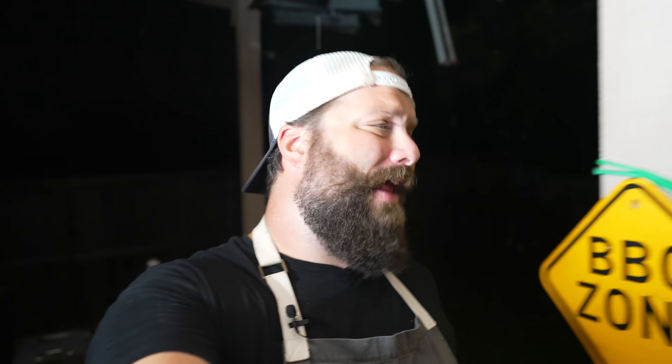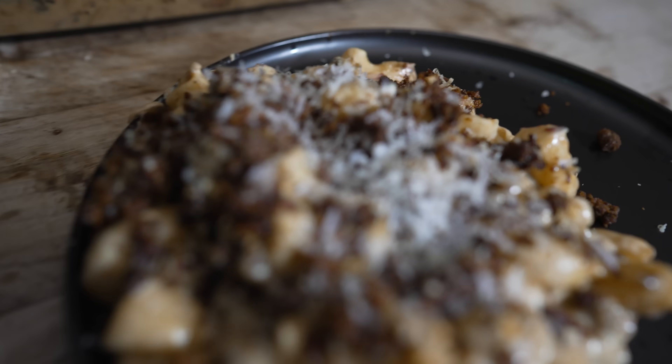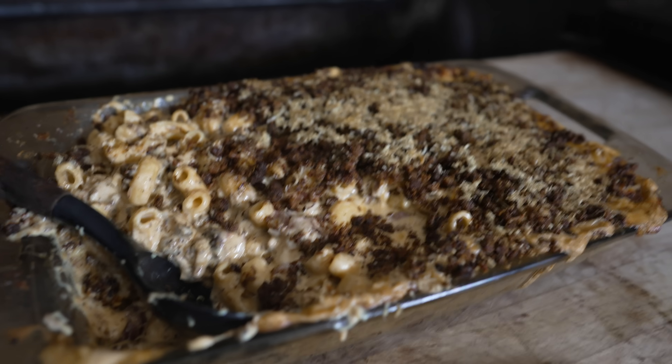What's going on everybody? Welcome back to Chud's BBQ. My name is Bradley Robinson and today I'm going to show you how I made this beautiful, delicious, cheesy, briskety, smoky smoked brisket mac and cheese. Coming up!